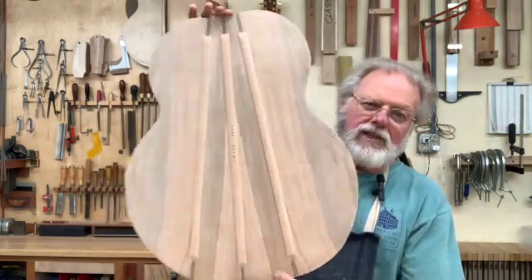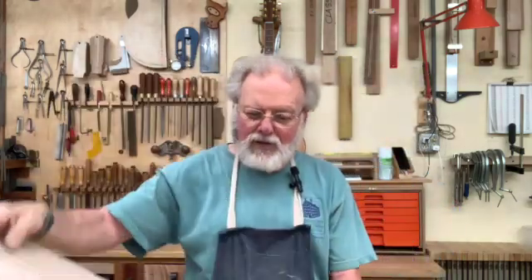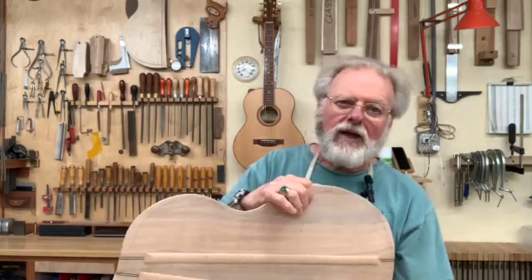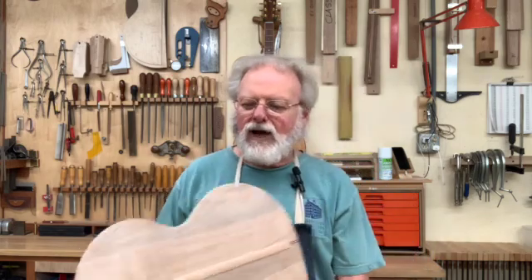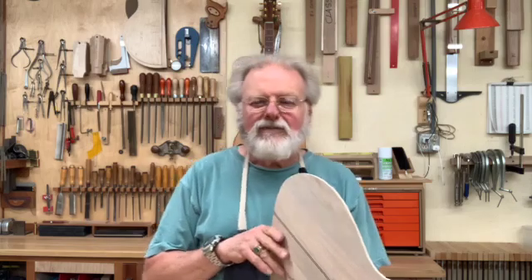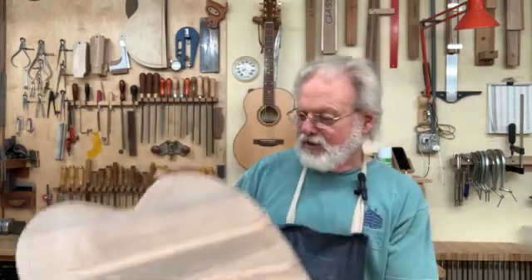I'm making a huge 18-inch jumbo guitar for a client, and this is being made out of soft maple. I want to tighten this back up. I suppose you could do that by making the back thicker, but I want to keep the guitar as light as possible. I'm going to keep the back at about 95 to 100 thousandths of an inch. We're going to have four braces, but I want to add a little more percussiveness, a little more punch, and I want to keep the weight down. My way of doing that is to make laminated braces.